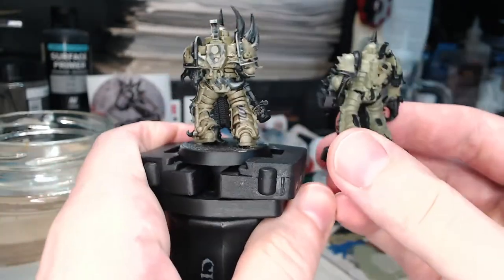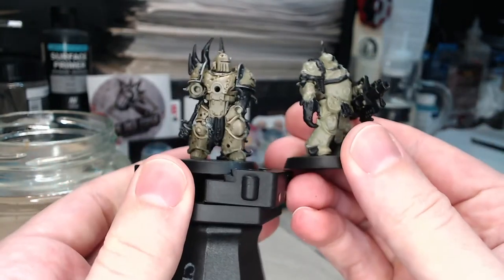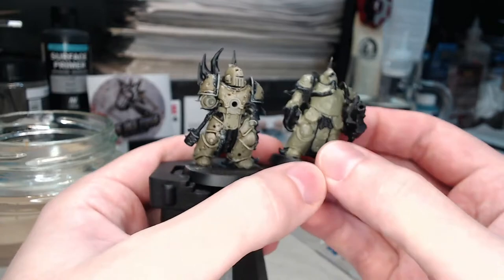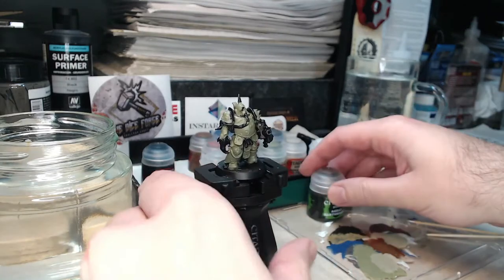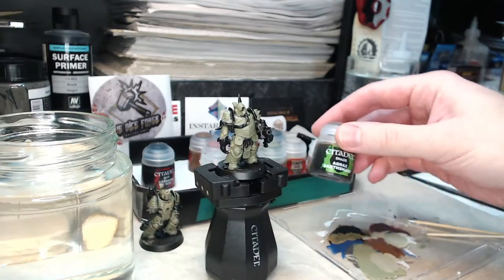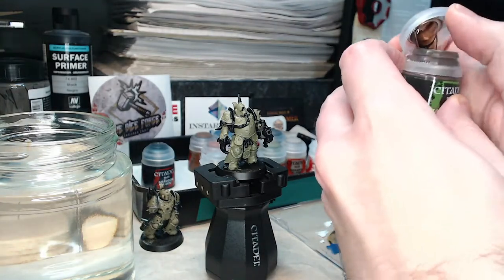In part one of basic shading and highlighting I showed you how to do the miniature on the left with dry brushing first and then wash afterwards, but I wanted to show you something a little bit different this time. I actually normally do the wash straight over the base coat — that's my normal work order — so I decided to show you that on the next Death Guard model to see what differences that makes.